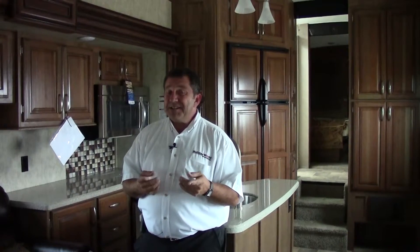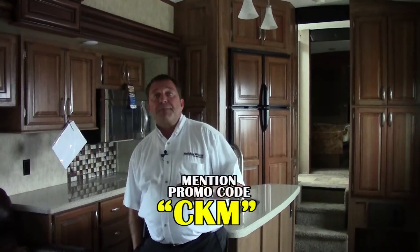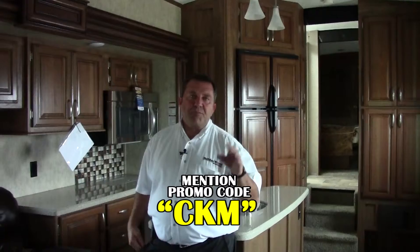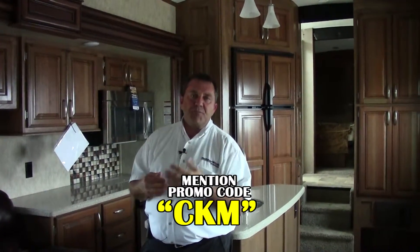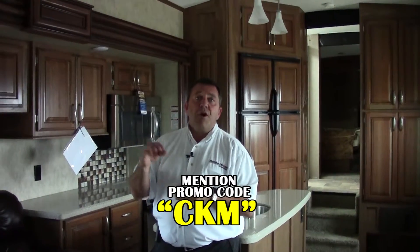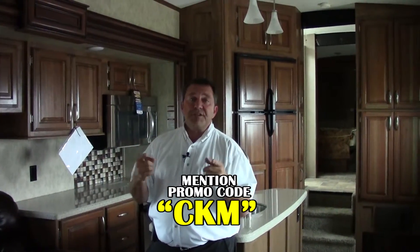Thanks for watching — this is Chuck at Holiday World in Katy. You got to see a 2014 Montana High Country Model 318 RE. At the bottom of this video there's a promo code called CKM. If you call in for special pricing, ask for me — my name's Chuck — and I'll get you special pricing. Or if you come into the store, do mention the promo code and I'll visit with you and give you more information and a special price. Thanks a bunch, you guys have a great day.